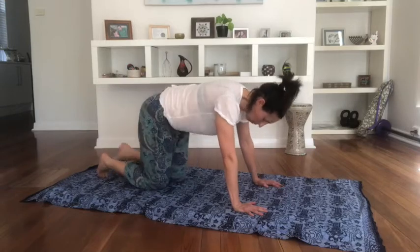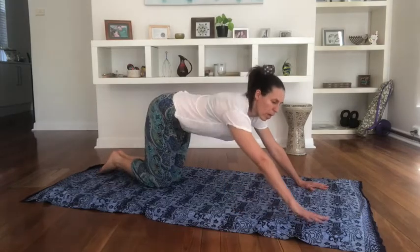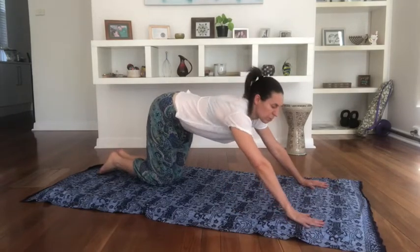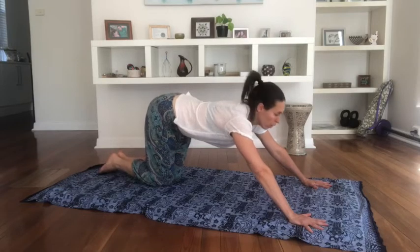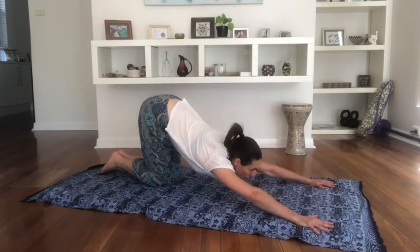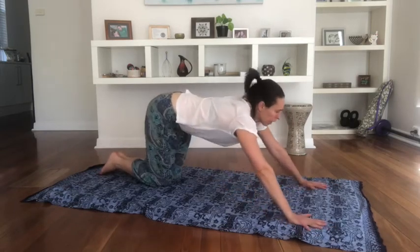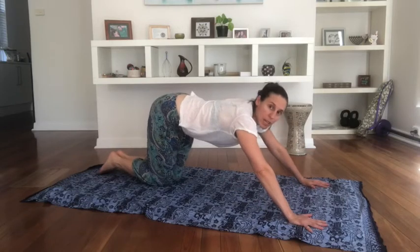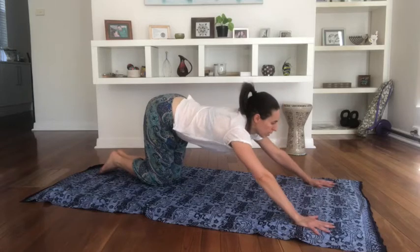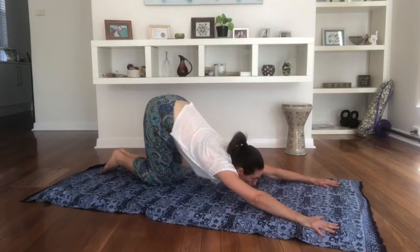For the next one, bring the knees together and take the arms slightly wider than the shoulders in front of you, and spread the fingers still. We're going to drop the chest towards the floor. Make sure your bottom doesn't drop back — keep the bottom above the knees as we drop the chest. Take a breath in and exhale, the chest drops down. Keep your elbows off the floor so the arms are straight.